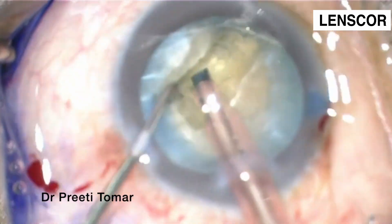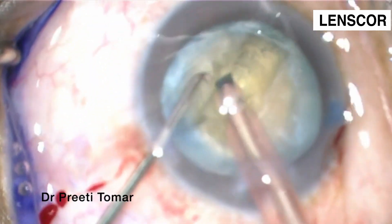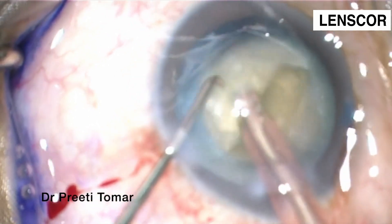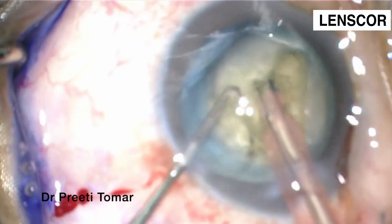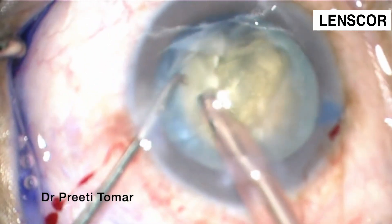We have completed our sculpting and divided the nucleus. Now we have stopped and started chopping — this is the stop and chop technique. We have divided the nucleus into two halves and now we begin chopping.